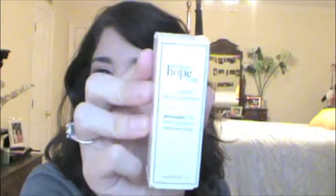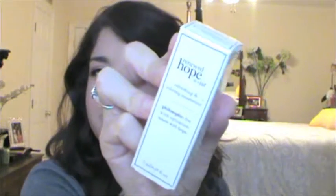So this is Philosophy Renewed Hope in a Jar Refreshing and Refining Moisturizer. I'll have pictures of all this stuff on my blog so it'll be better to see. I am a little bit nervous about using this because I used the Philosophy Eye Hope before and I had an extreme allergic reaction — my eyes just had the moisture sucked out of them and I had to go to the dermatologist. So a little bit scared of using this. I might give this to a friend.